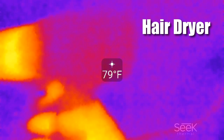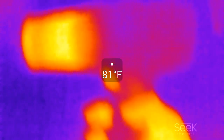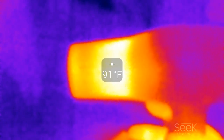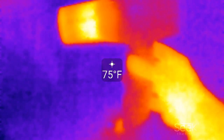In this video we have some thermal footage of a hairdryer. It had just previously been on for a little bit and then was turned off, and here you can see it's turned back on again.